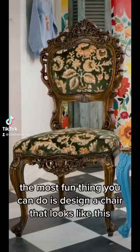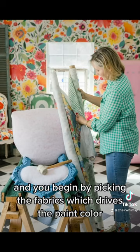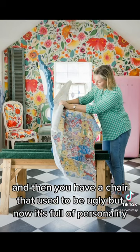The most fun thing you can do is design a chair that looks like this into something that is truly amazing. You begin by picking the fabrics, which drives the paint color. And then you have a chair that used to be ugly, but now it's full of personality.